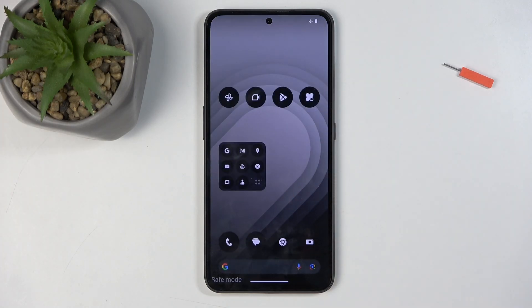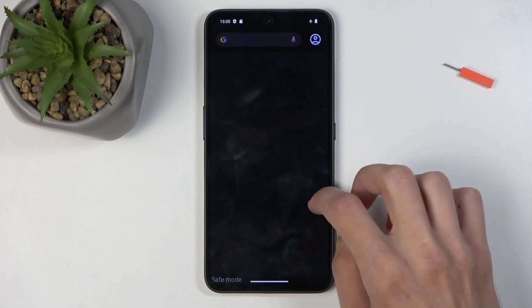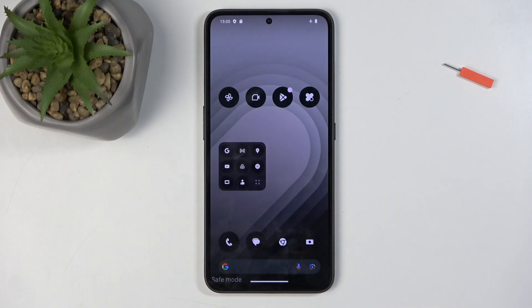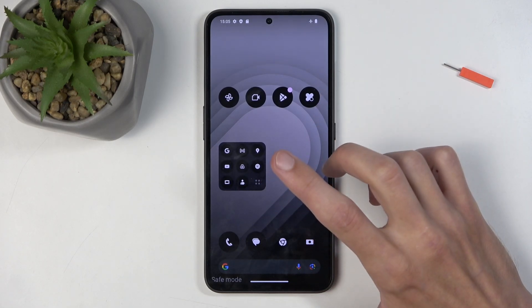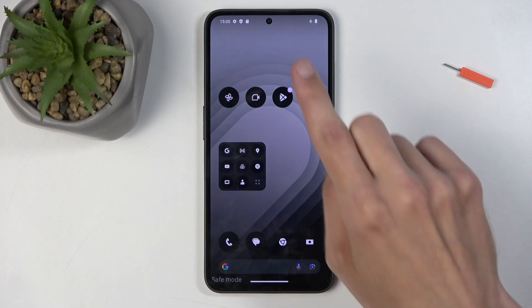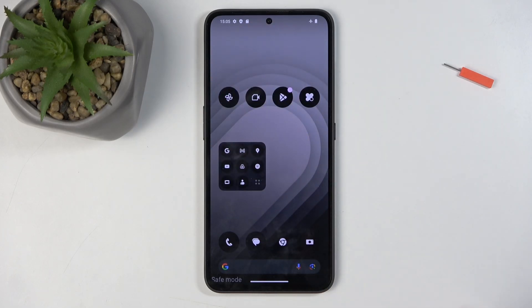Now the device is back on. You can see we have a safe mode marking right here. It looks like there are no third-party applications here to showcase, but the phone is hiding widgets — there used to be widgets here, and they are being hidden in safe mode as they don't work here.